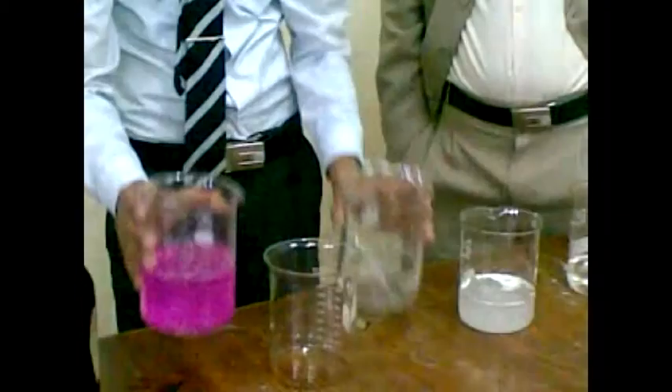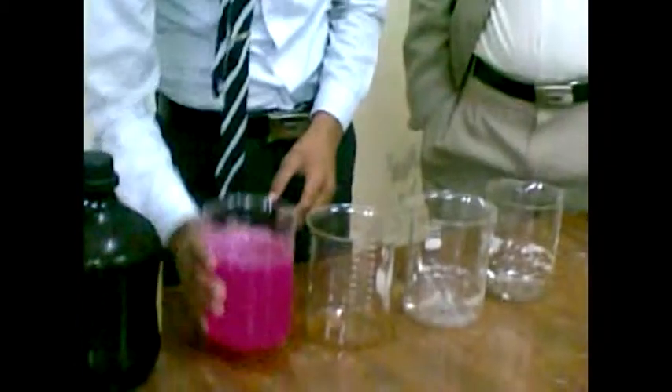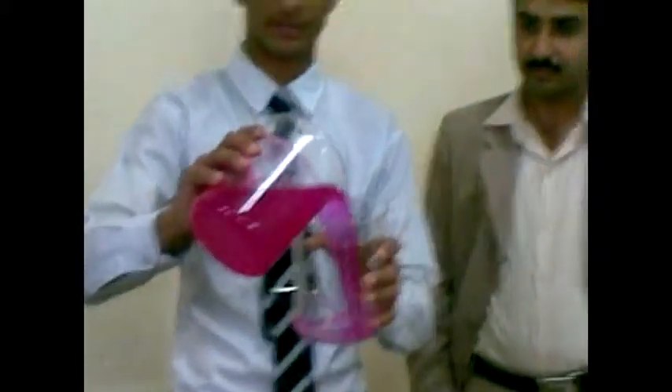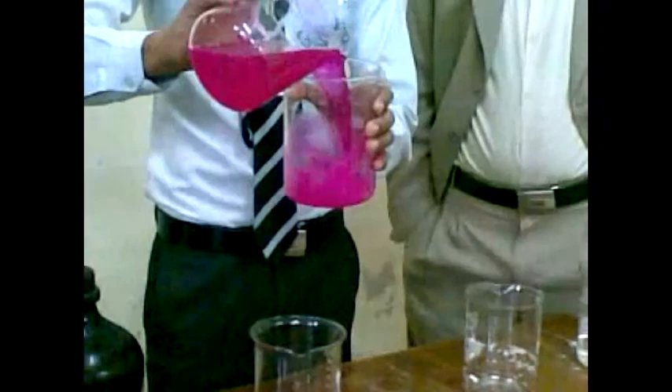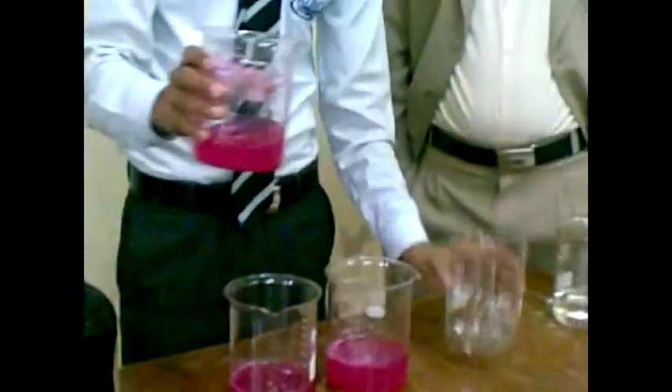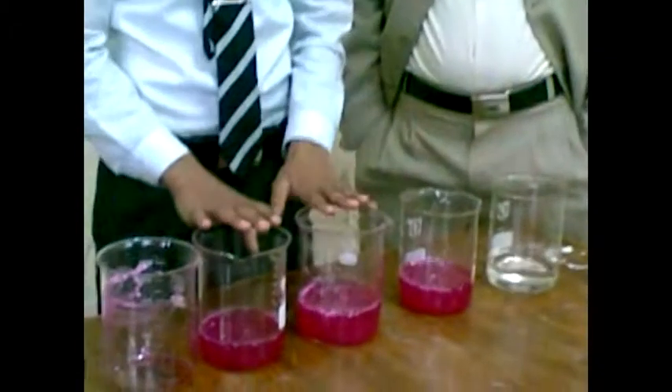Now the color of water has changed into a pink color due to the indicator. Now it is the relation between the indicator and the water. Now I return this pink-colored water into the first beaker, then into the second beaker, then into the third beaker. The pink color is now present in this beaker.